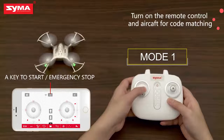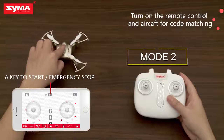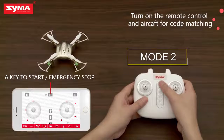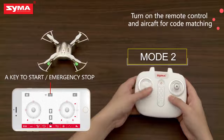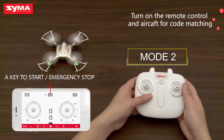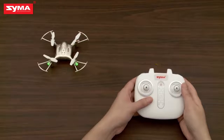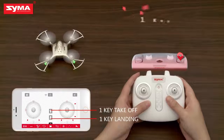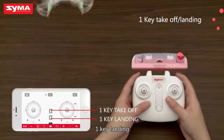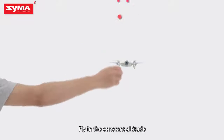Turn off the aircraft. Turn on the aircraft. Turn off the aircraft. One key takeoff. One key landing. Fly in constant altitude.